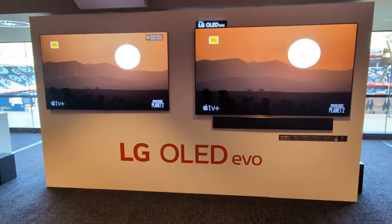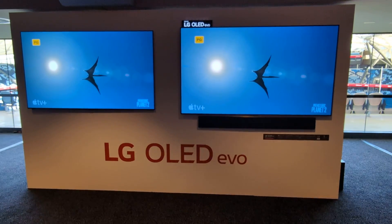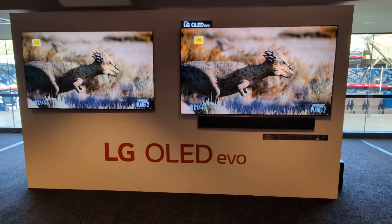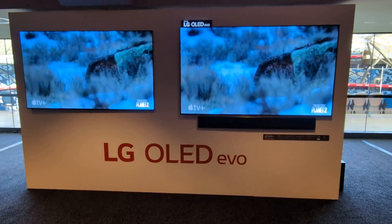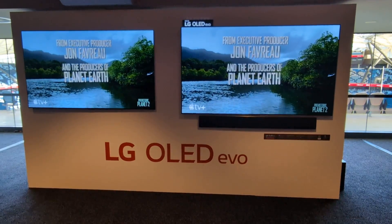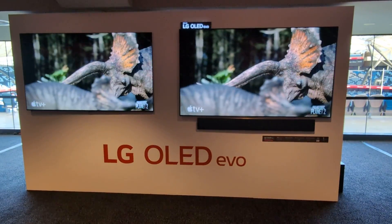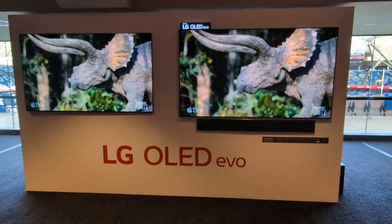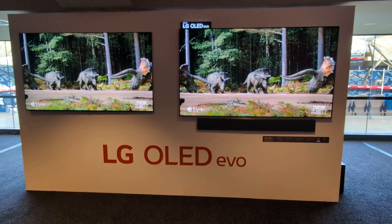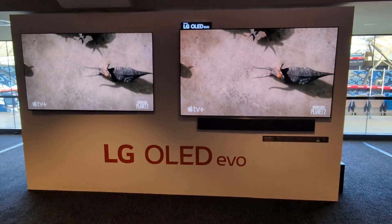I'll put on this video — it's some animation. I know you've never seen a dinosaur in real life, but it looks even more real on the G4. Same image, same mode: G3 versus G4. The Alpha 11 processor is looking for detail, enhancing and sharpening the image, and I don't think it's too hard to see the difference — everything has more sharpness and clarity.